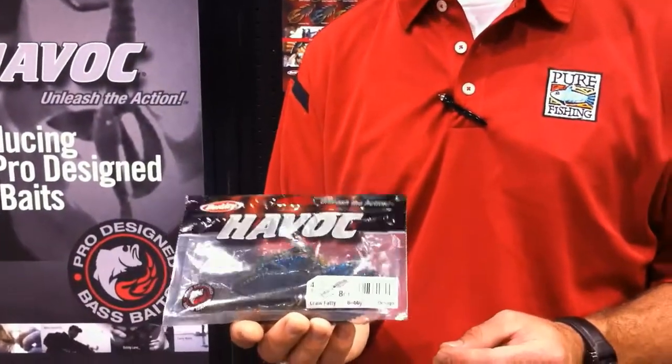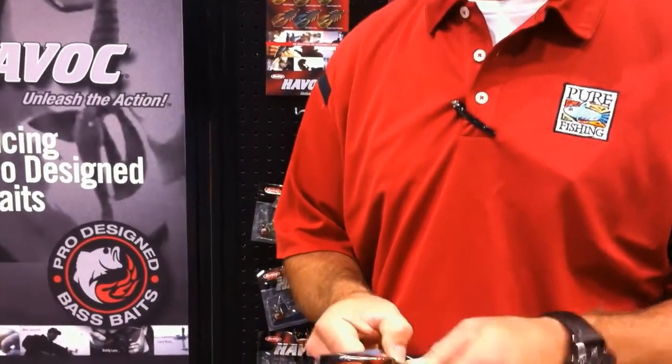One we want to dig into a little bit more is Bobby Lane's Crawf Addy. Bobby debuted this at the Bassmaster Classic and did fantastic with it. Let's take a closer look.